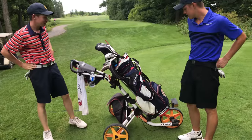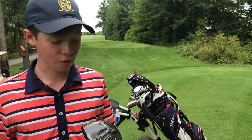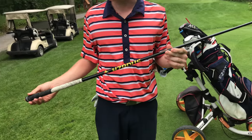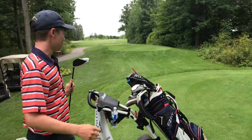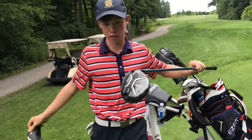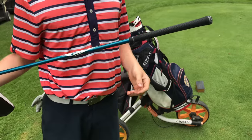Got the TaylorMade M1 440 driver set on high because he's been hitting the ball a little low. It's got the Hazardous shaft and a Golf Pride grip in here. That's the only TaylorMade club in the bag — the rest is all Titleist.